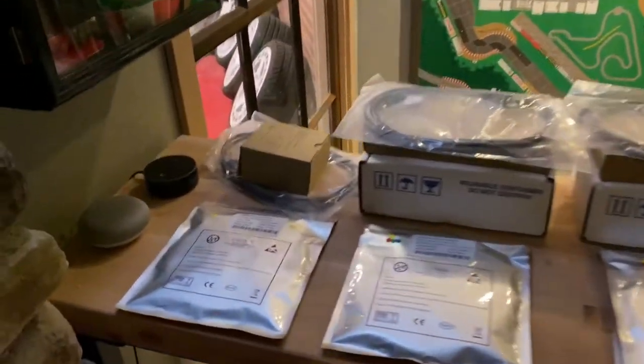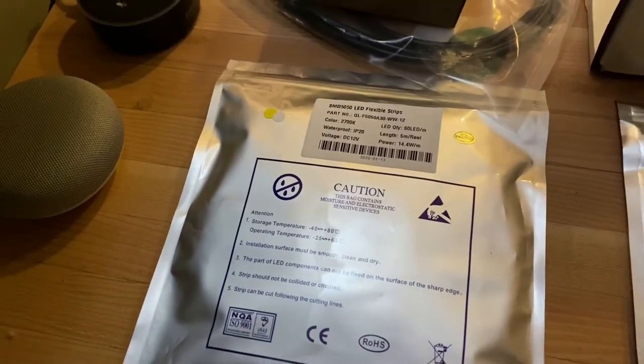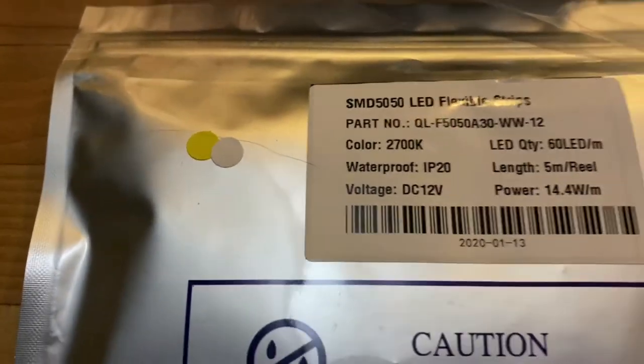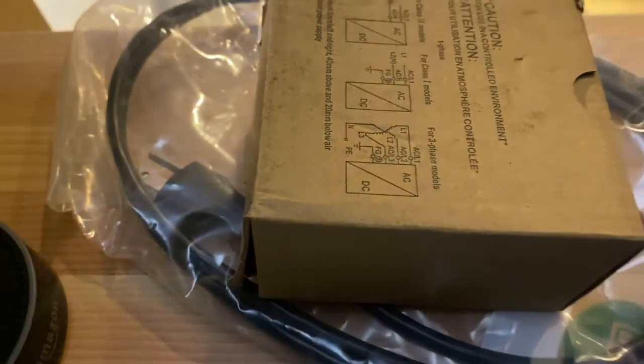The first lighting element is our steps. We have steps going down either side of the theater — it's just a single step, but I still wanted to light it, so this is why you're seeing just yellow and white. This is a warm white, super low wattage. They go by length, so we have a 60-watt power supply.